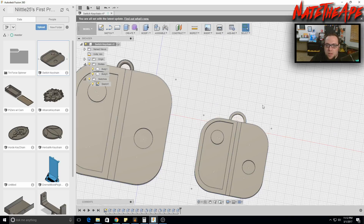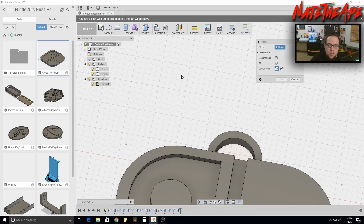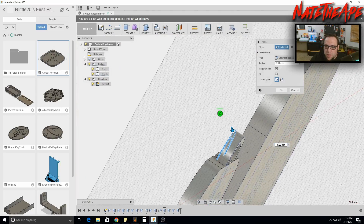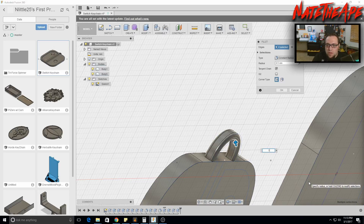Rotate around to inspect it. The last thing is to add a small fillet to the ring at the top to make it look nicer. Zoom in, go to Modify > Fillet or press F, then hold Control and select the ring edges. One millimeter is too much — let's try 0.5. Going to 0.7 is too much. Settling on 0.5 millimeters keeps a flat spot at the bottom, giving it surface area when it prints on the bed.